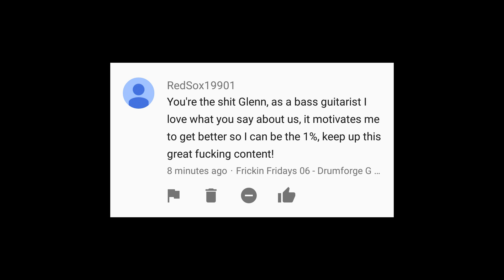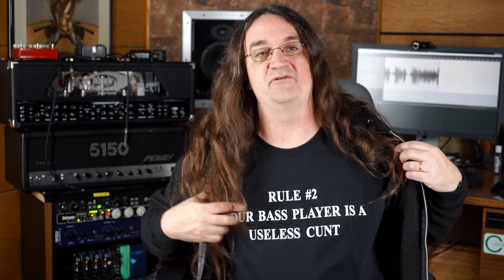'You're the shit Glenn. As a bass guitarist, I love what you say about us — it motivates me to get better so I can be the one percent. Keep up this great content.' Thank you very much for writing that. I think this is one point a lot of guys don't get — kids get butthurt so easily these days when I'm a little bit critical. When I was coming up in the 90s, we had all these amazing bass players — the guy from Anthrax, Les Claypool, Steve Harris, Cliff Burton, Billy Gould from Faith No More — bass was a really big central part of rock music in the late 80s and early 90s. When I opened my studio, I wanted to hear great bass players because that's what drives the song. Bass is such a huge, important part of rock music, so that's why I push so hard. That's why we have the Rule Number Two shirt — just to remind everybody to keep trying harder and do better.